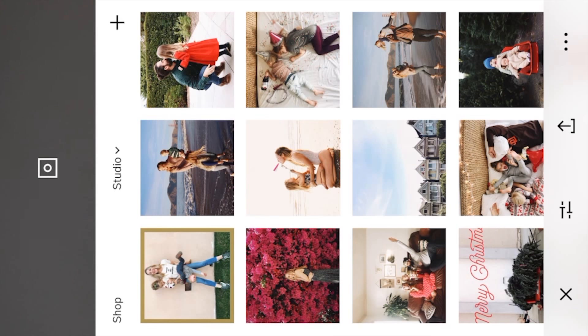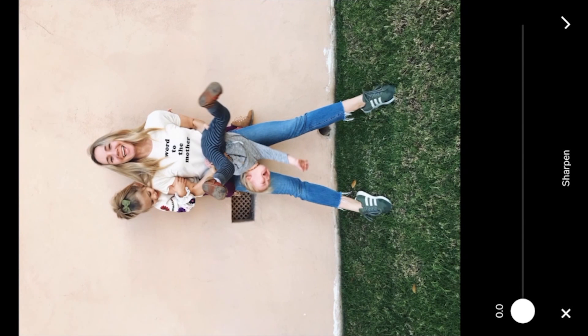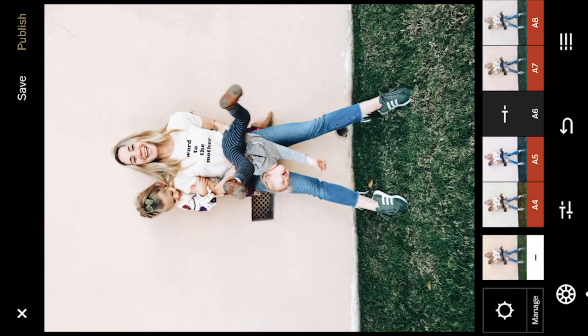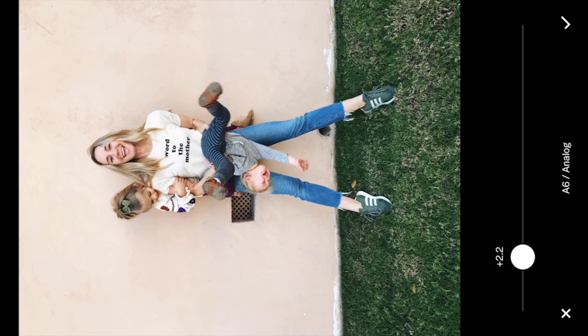I'm always trying to have a balance of busy backgrounds, plain backgrounds, interesting features — whatever it might be. So we're gonna pull this up in VSCO. With the iPhone, I usually try to sharpen it a touch, so I'm gonna go ahead and sharpen it. I'm gonna go back to my filter — maybe like a little touch of ASIC. I'm not really — it doesn't need much. So I'm gonna maybe just barely hit the ASIC.